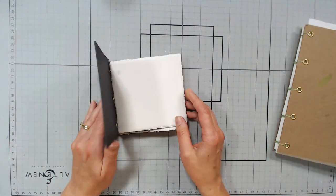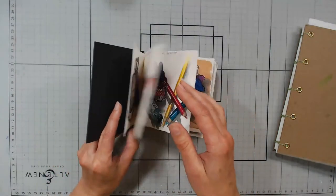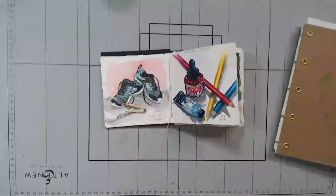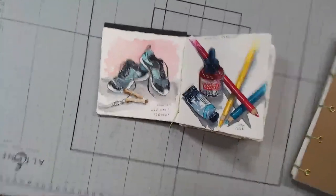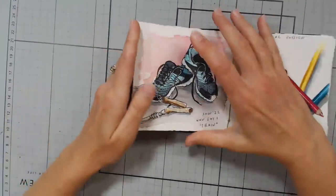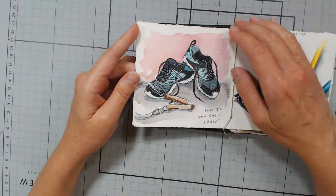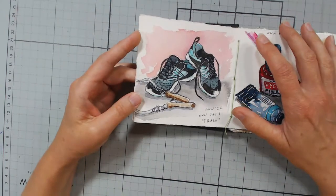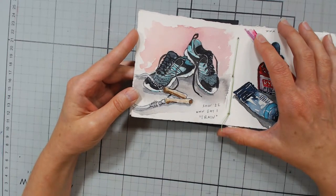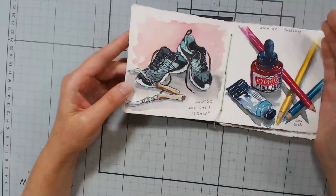I'll set that one aside and focus on our sketchbooks. The first day's prompt was 'train.' I'm actually going to pull my camera down a little bit closer. It was 9:30 at night and I was like, I can't believe I'm starting this challenge, I'm already so tired. But my sneakers were on the floor and there was a jump rope in the corner of the room. I grabbed them both, plopped them onto a step ladder next to my desk, and just sketched it. And I'm like, okay, I can do this. That was day one.